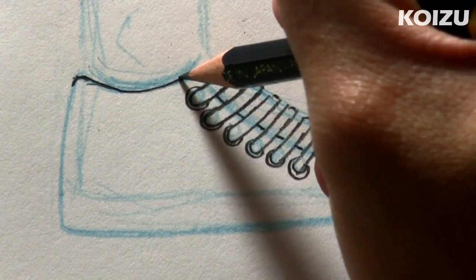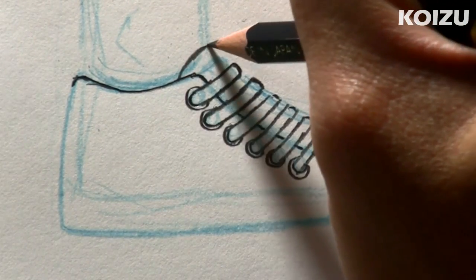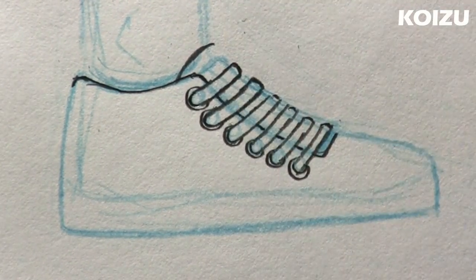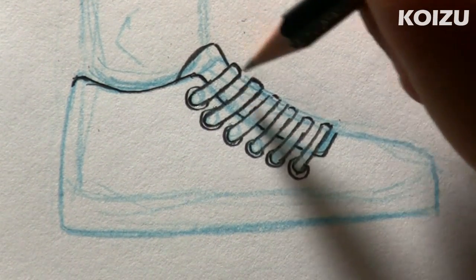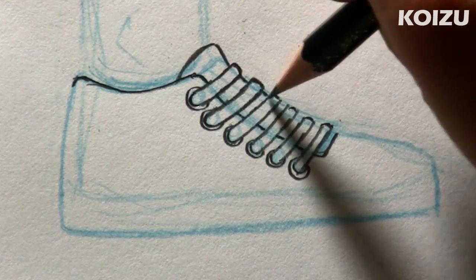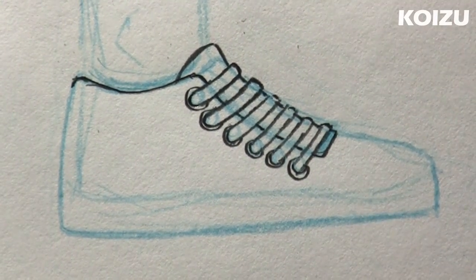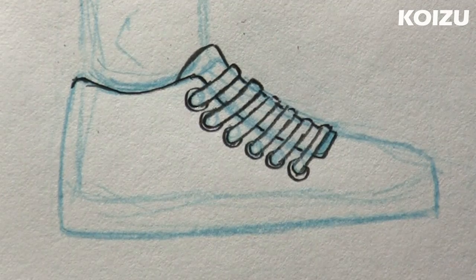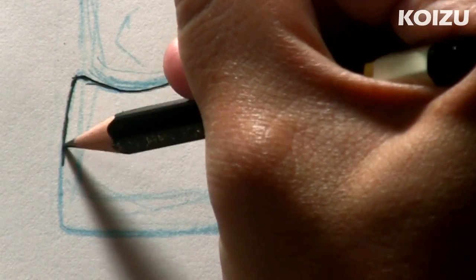Next we're going to draw the tongue, so right about here, curved line. And we're going to bring it back down right to the laces, right there. And just like before, we're going to go behind the laces all the way to the front. And at the back, follow the curve.